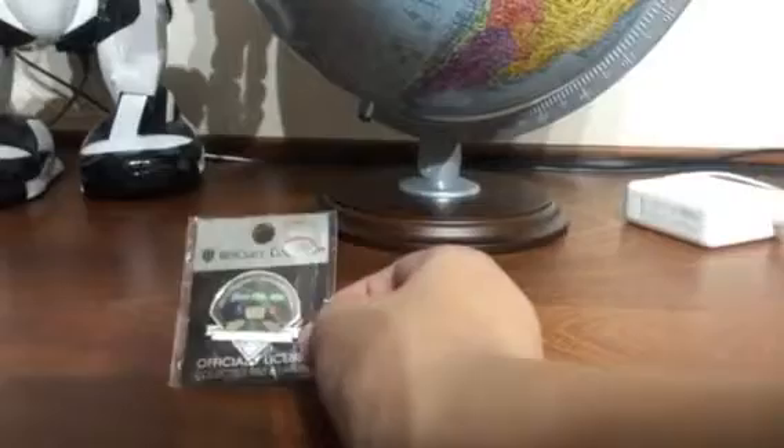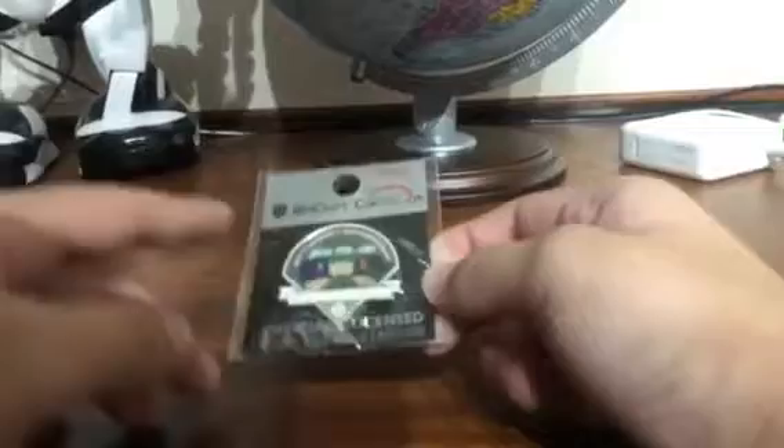Hi guys, this is Twins Game Collector and I'm Guy. We're going to open a Seattle Mariners vs. San Francisco Giants pen — it's like a clip pen for hanging paper stuff. They're silver, with small ones, and I got it from the Seattle Mariners shop. It's like a pen and a clip, so first let's open it.